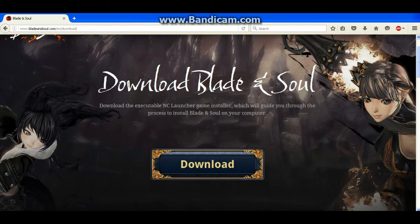Alright, so step number one is you want to download the Blade and Soul Lite application from the Blade and Soul website, and you want to download it onto the computer that you're going to be playing Blade and Soul on. So for example, if you have a laptop or maybe another computer, the first thing you want to do is download the Blade and Soul Lite application first — that's step number one.